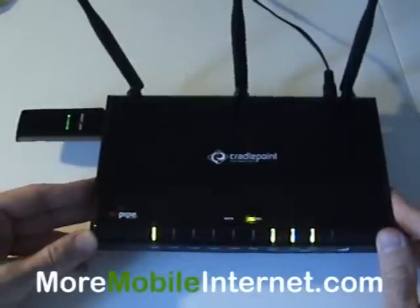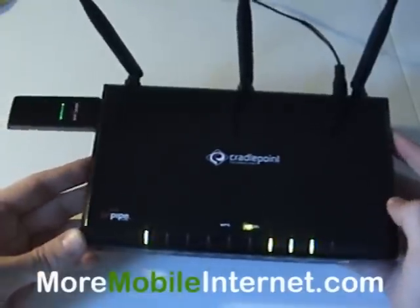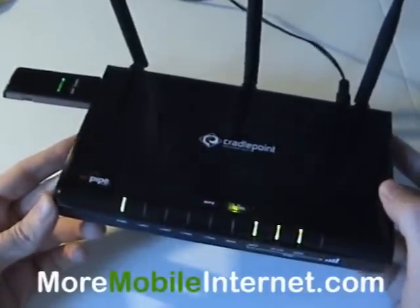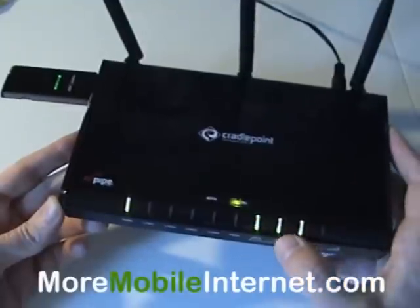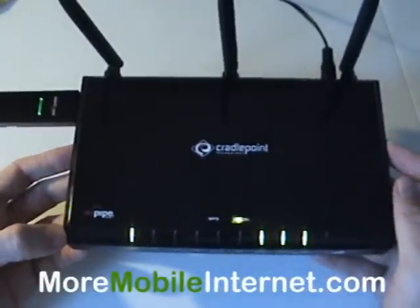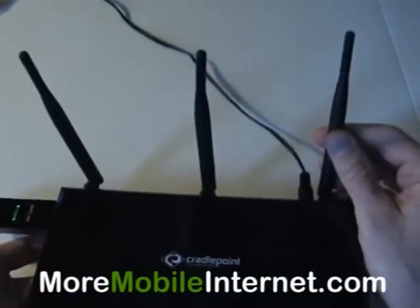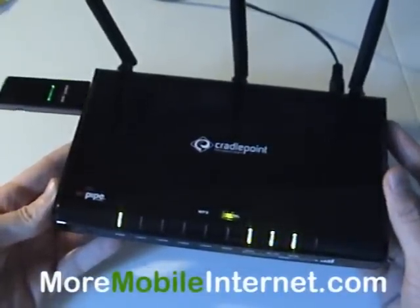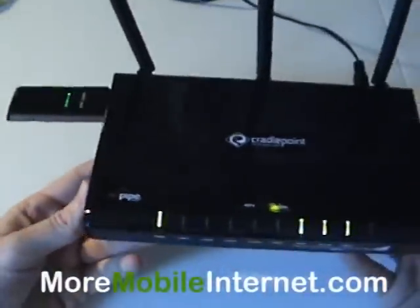How does the CradlePoint router improve your signal? Well, what you can do is since this router has a couple hundred foot range, you're allowed to move this device to the best spot in your office or home that gets naturally the best reception. So if you've got an area like an upstairs bedroom perhaps that gets four bars, whereas down on the first level it only gets two, well then you're going to want to go ahead and place the CradlePoint router in that better location and then let the router do its job of spreading the signal via Wi-Fi throughout the house so you can get that better signal everywhere. You're taking advantage of the best place where the reception is naturally the best and then spreading it throughout the house.